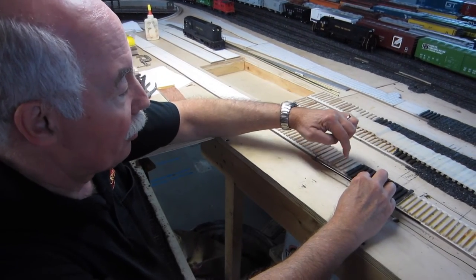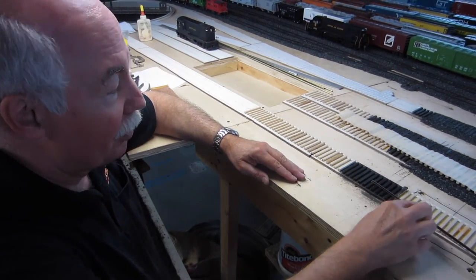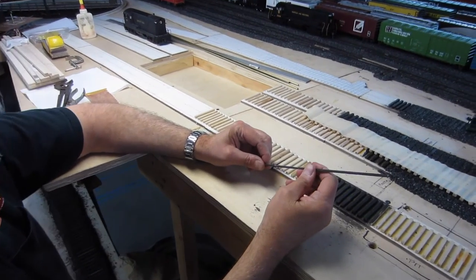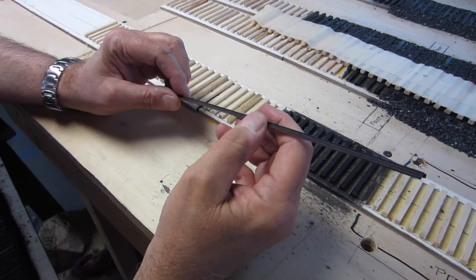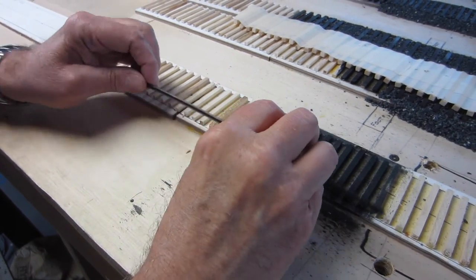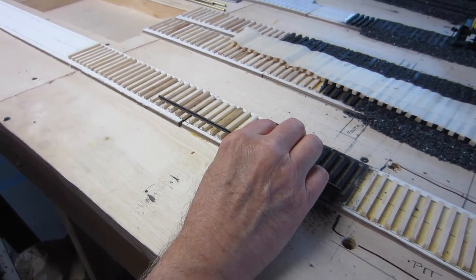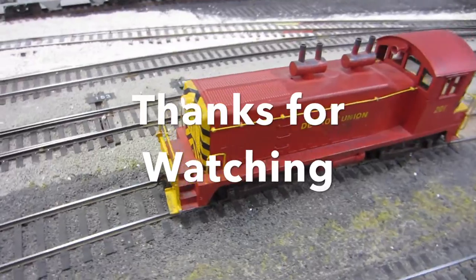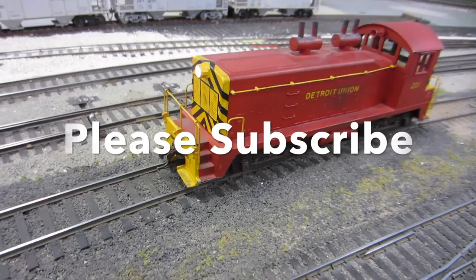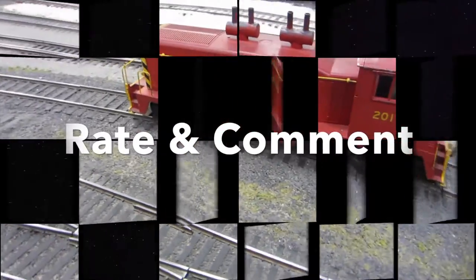We spot where the feeder wires come through and drill a hole for them. Once we put them down, you don't see them. We don't solder to the side of the rail. You'll also notice our rail is dark — we pre-paint the rail with Rust-Oleum paint since we use steel rail, and that gives it the dark color. The rail is normally an unpainted metal color. This is Train Room Gary saying thanks for watching — please subscribe, rate, comment, and cheers from Detroit and Mackinac Railway.